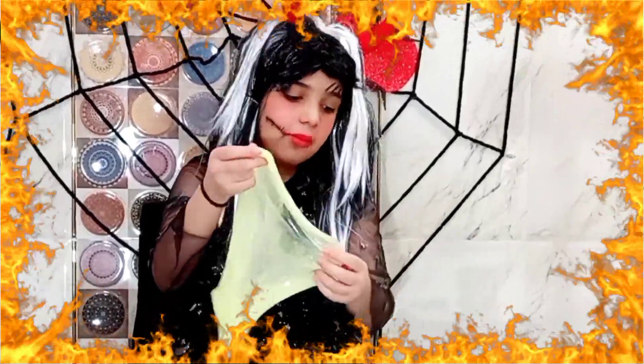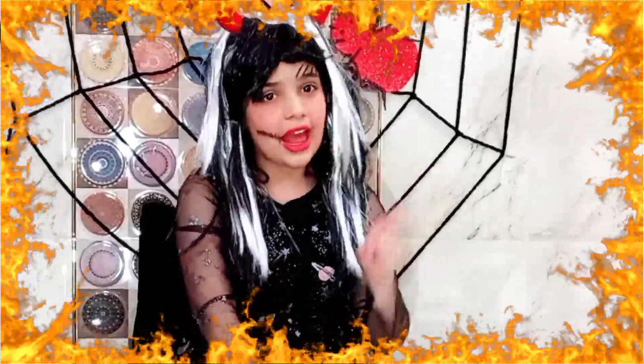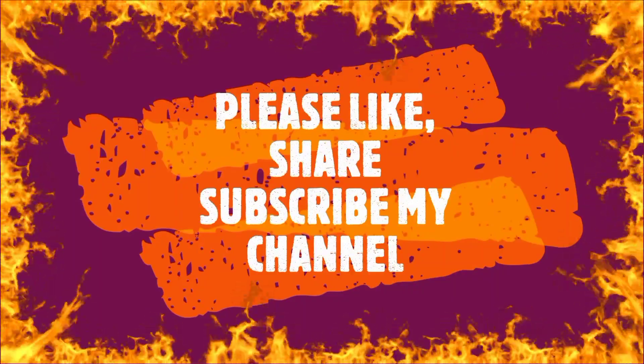You can also store the slime with the storage container provided. If you liked this video, make sure you see my other slimes and toy unboxing videos. Make sure you click that subscribe button and like, share, subscribe, and click the bell icon down below too. Happy Halloween, and I'll see you in my next video — bye bye!